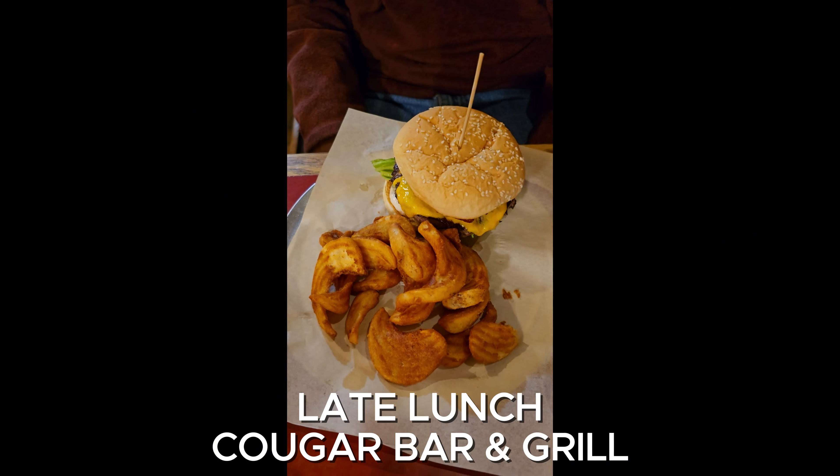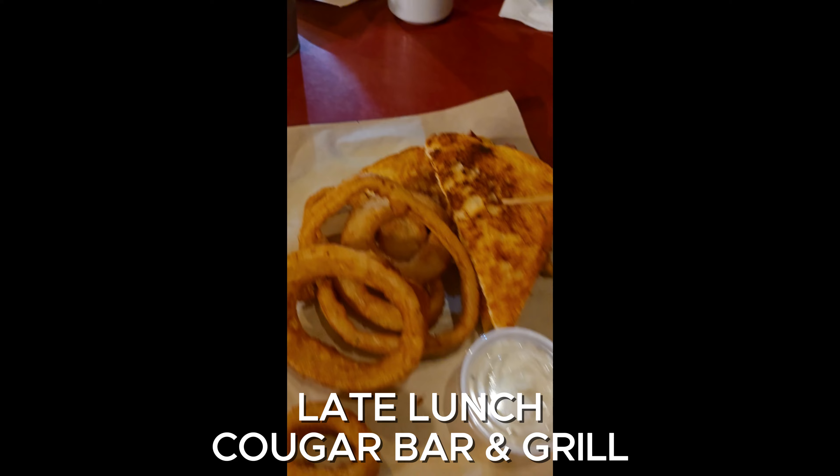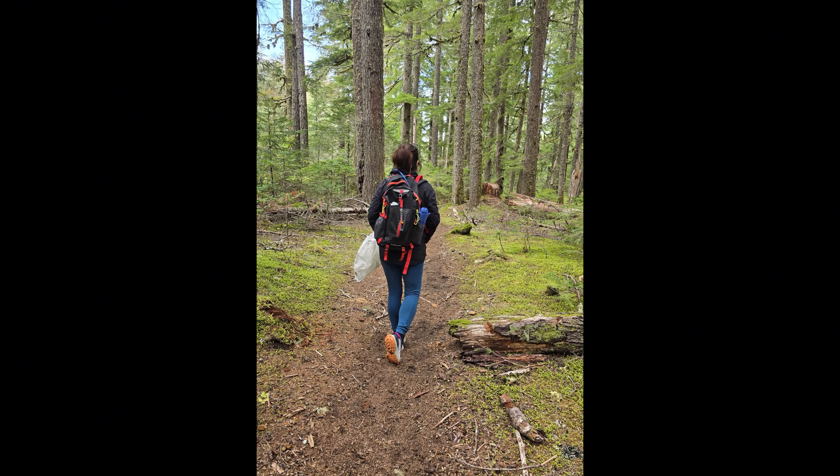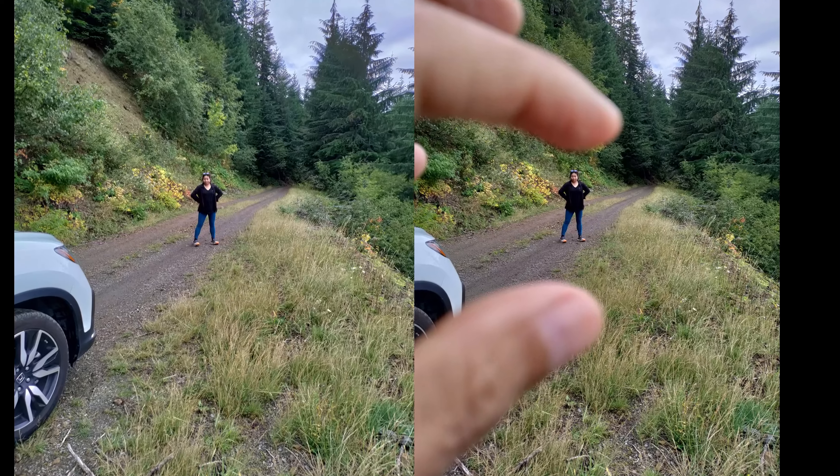Bacon cheeseburger. And I got grilled ham and cheese with onion rings. I was minding my own business but he started it.